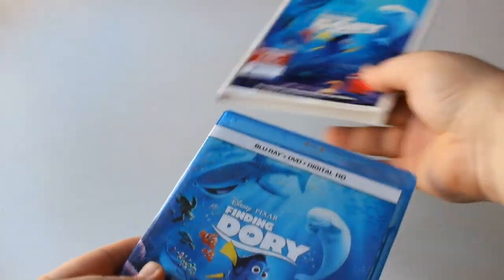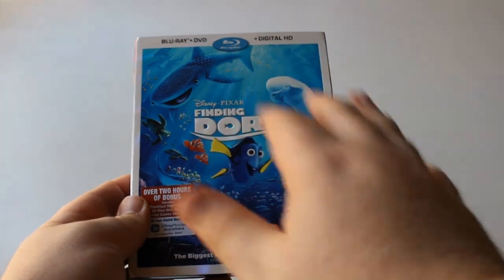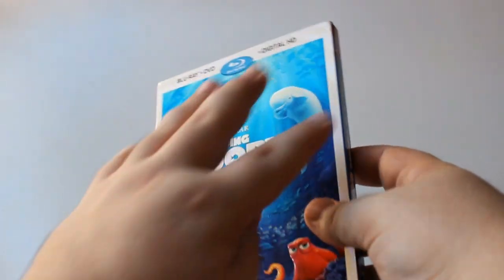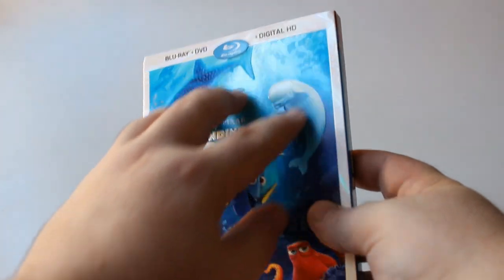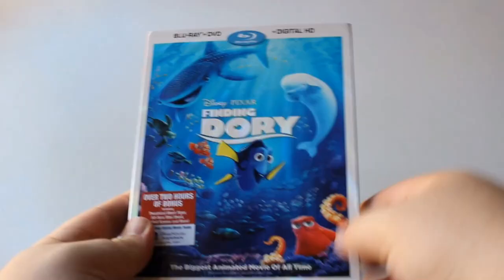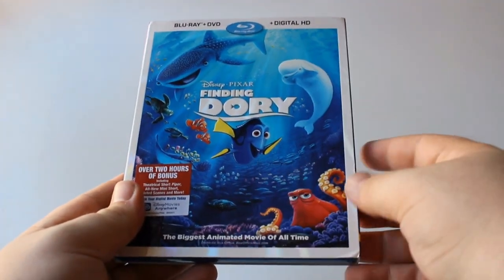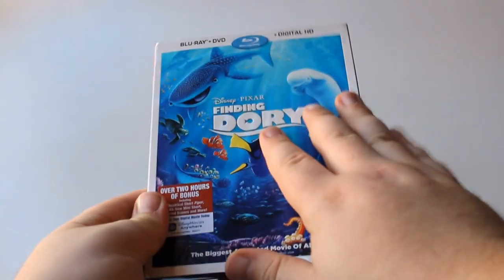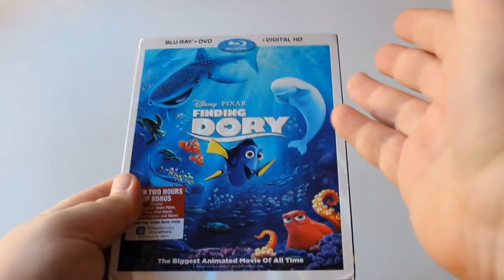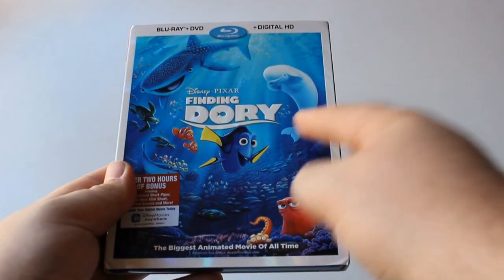All right guys, let's pack this stuff up and get the slipcover back on. In all honesty, I could not have been happier with this release. There's so much detail — from the holographic sunlight-through-ocean look, to the tons of embossing on the characters and title, and not to mention the disc art that we don't usually get. I'm definitely satisfied with what we got. That is pretty much it for the unboxing — thank you all so much for watching.